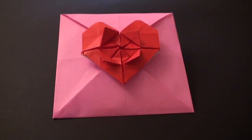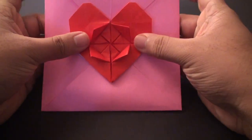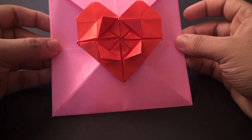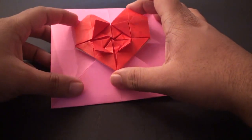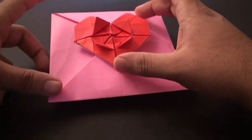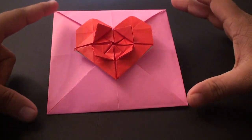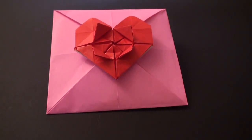Hey guys and welcome back to the TCGames daily origami series. In this tutorial I'm going to show you how to make this heart and flower envelope. It's not too hard to make but it is a bit tedious. The heart is actually a different piece than the actual envelope. So let's get right into it.